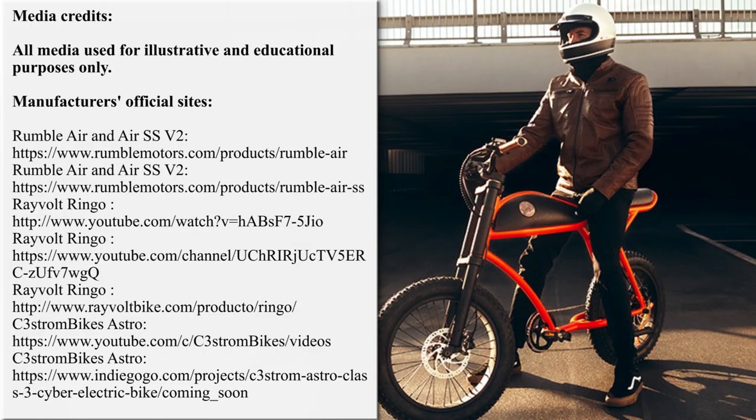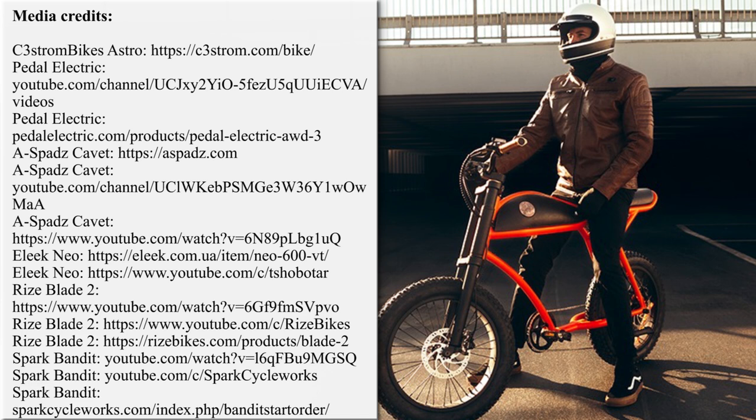Our team is working hard on bringing the latest and greatest news from the world of electric two-wheelers. If you'd like to support our efforts, please subscribe for further updates and feel free to share our work with your friends or request new product reviews in the comment section below. Thanks once again and till next time!